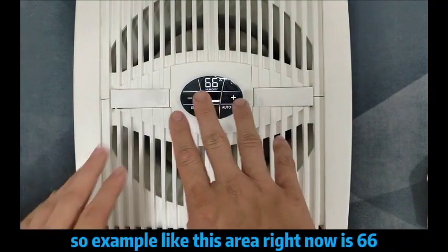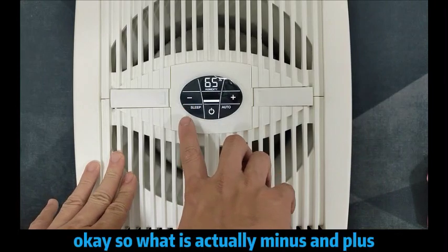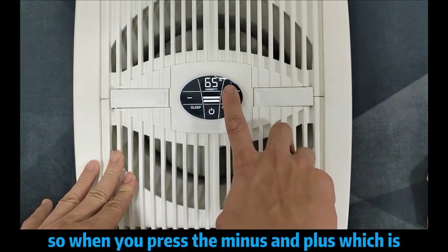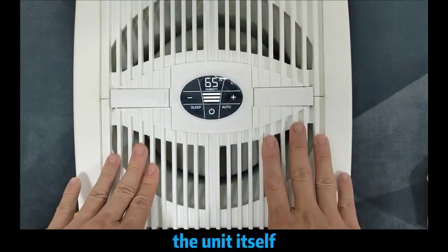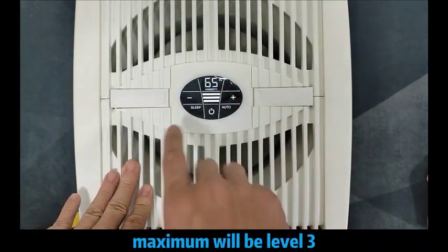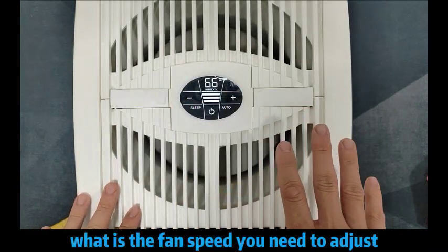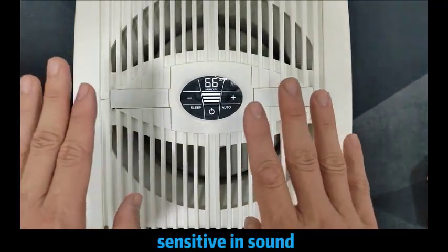What is actually the minus and plus? When you press the minus and plus, which adjusts the humidity level setting, it changes the fan speed of the unit itself. Maximum will be level 3, and this is level 1. For the fan speed you need to adjust, this also depends on people who may be sensitive to the sound.